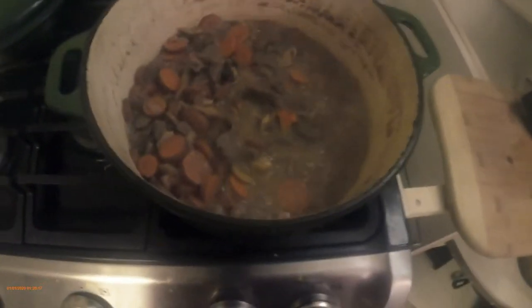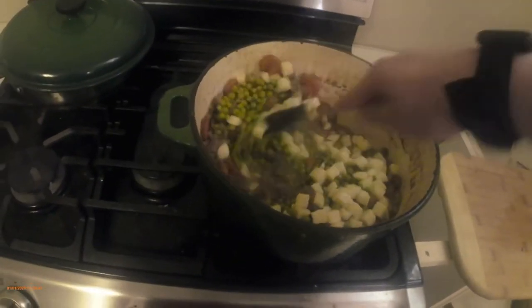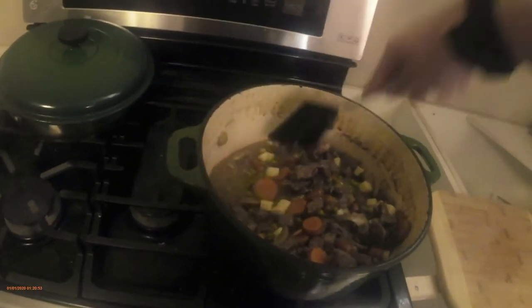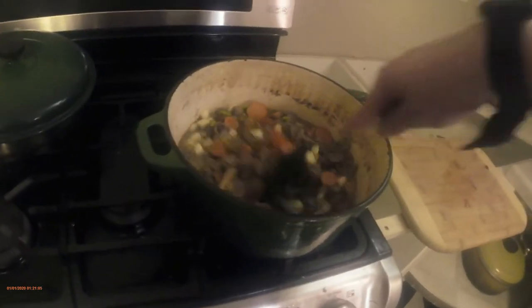All right, that's what it looks like — just tried it and it's plenty soft. So we're gonna dump the sweet peas in, dump the potatoes in there, stir that in. And we've got some canned mushroom soup to add as well.